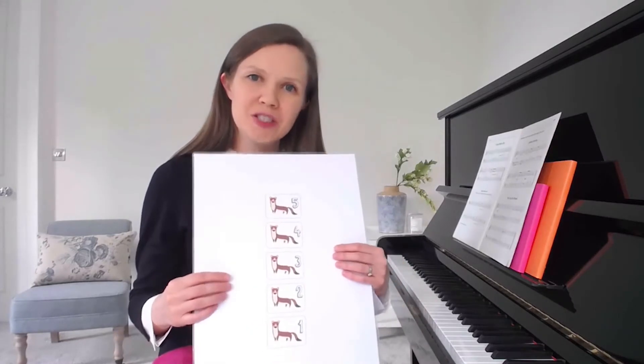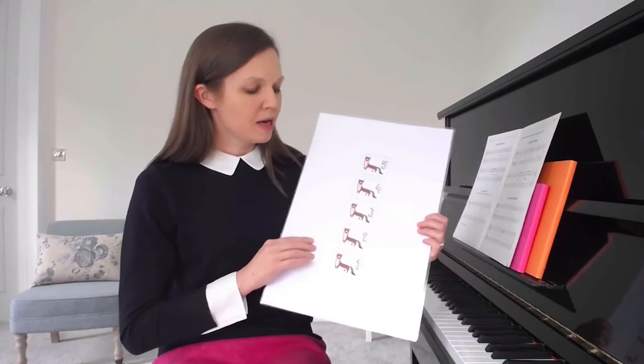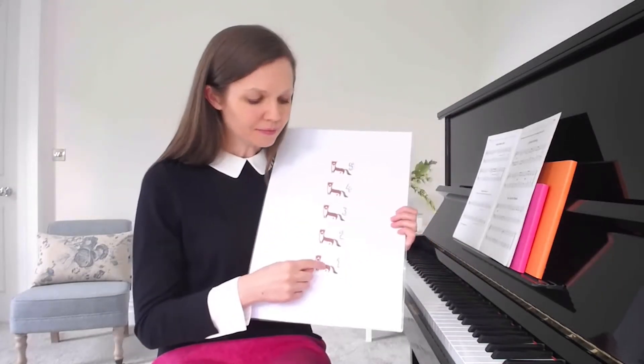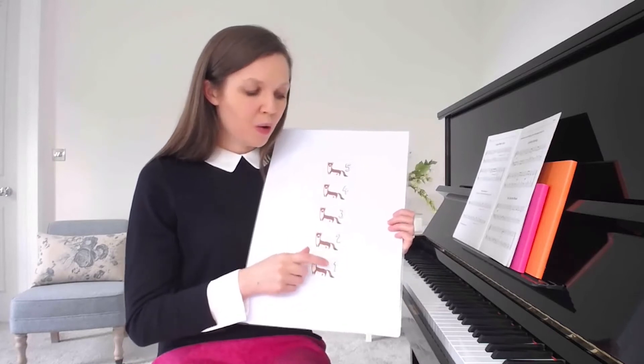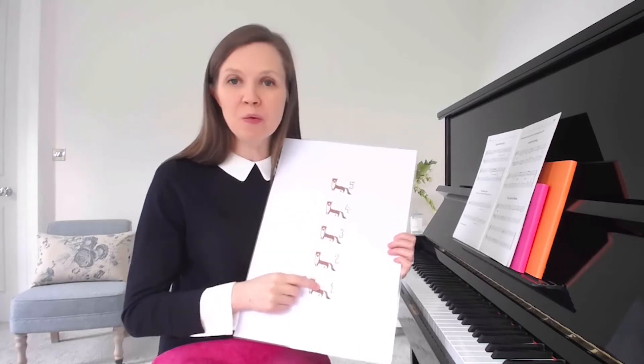Then we can get students to work out and sing the scale degrees. That's where we've got: one, three, two, four, three, five, three, one.